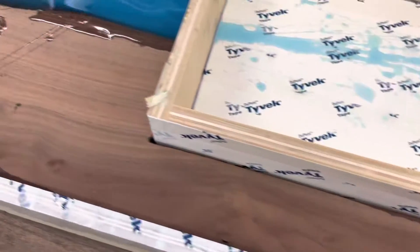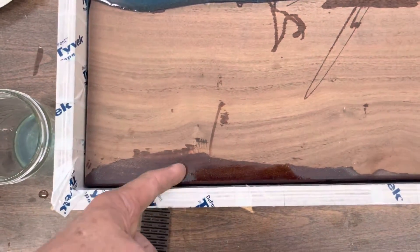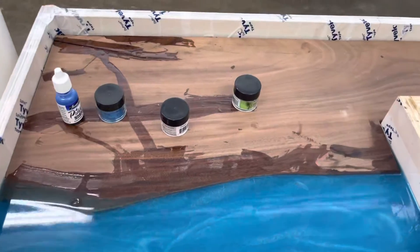Clearly I have to plane it down and clean it up and prep it, but you can see how beautiful that Black Walnut is going to be. The river pour has turned out really cool. It's a little dusty but these are the products I used.